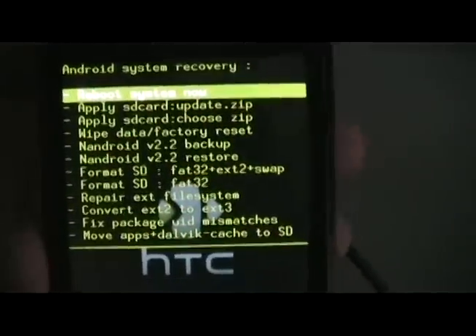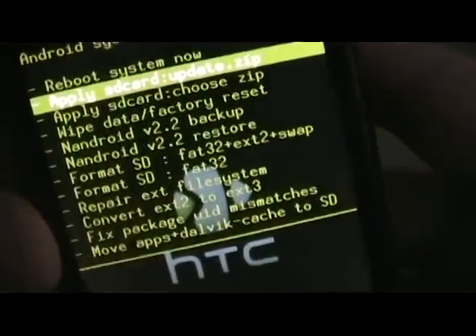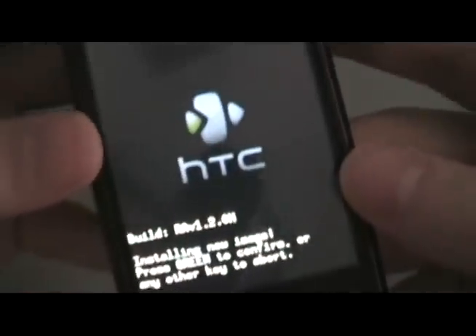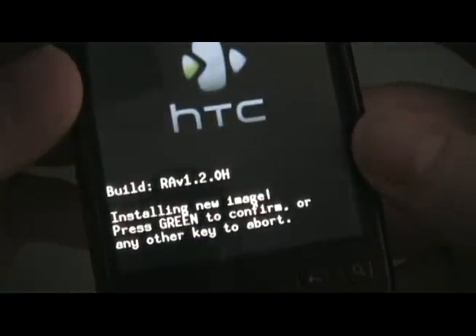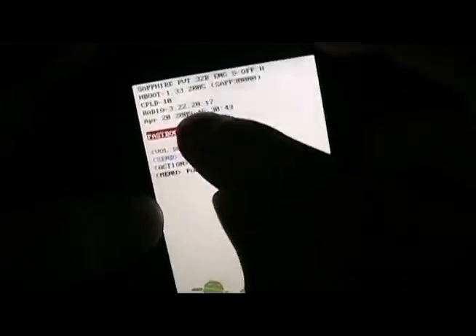The phone should now be in recovery mode. Scroll down to 'apply sdcard update.zip' and push the trackball to confirm. Once it's done updating, hold down home and back to reboot the phone. Once we reboot, it should take us automatically to the recovery screen — just take out the battery and put it back in. Then turn the phone on by holding down power and back to get to fastboot. It should say 2005.